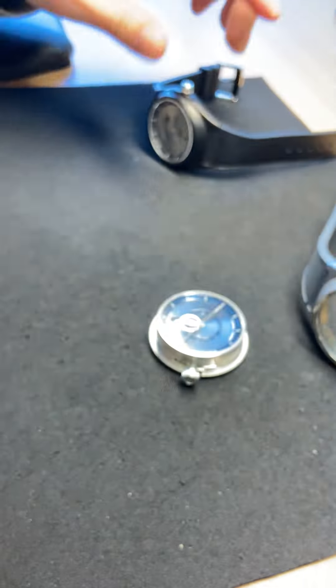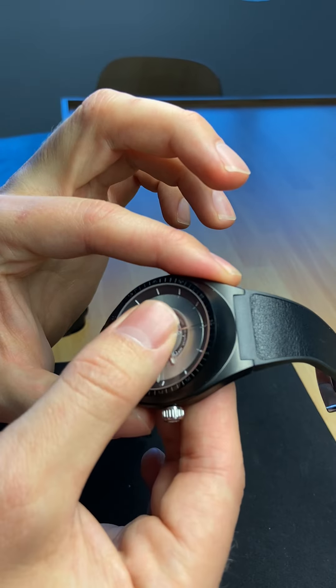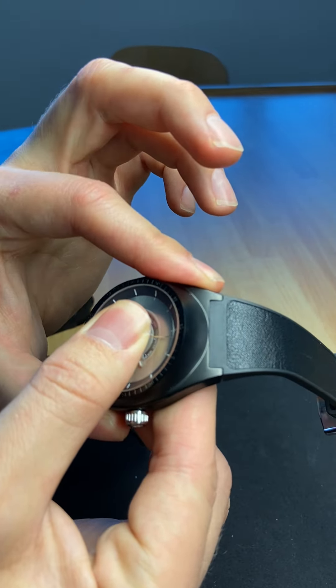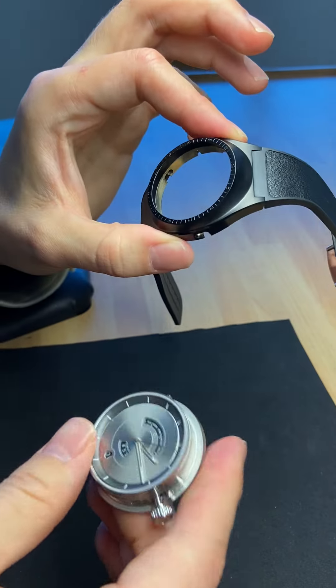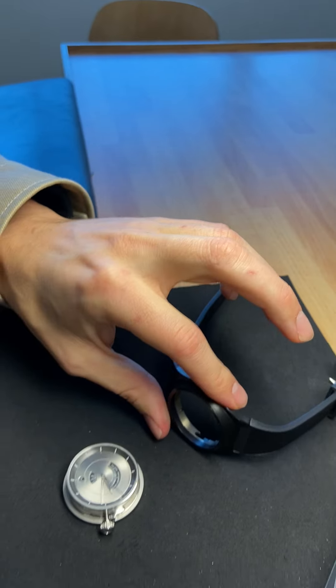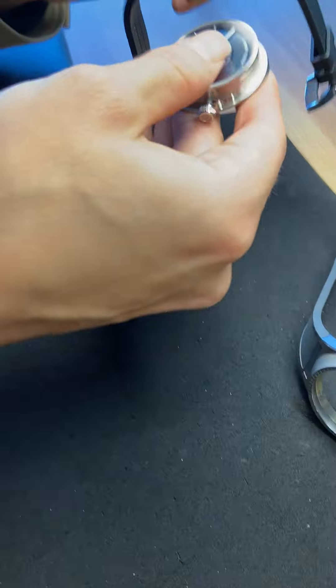Afterwards, we can do exactly the same with the Days of the Moon. We hold on the module and turn it to the left, and now we can exchange the two modules. We take the blue one and add it to the black case.